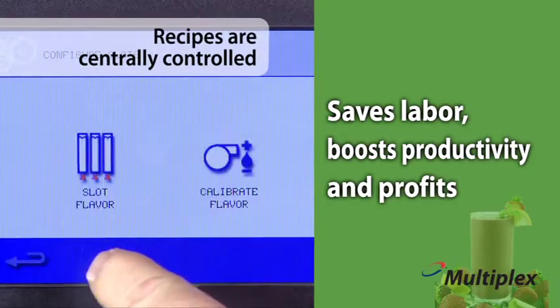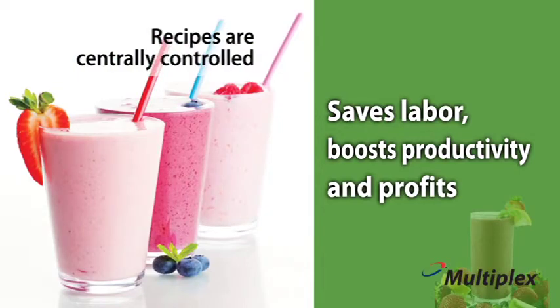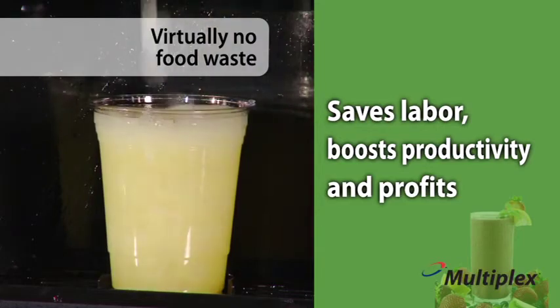Recipes are centrally controlled and precisely dispensed, ensuring product yield and profits per drink. No manual filling of cups and no product to waste in pitchers means consistent yield and virtually no food waste.